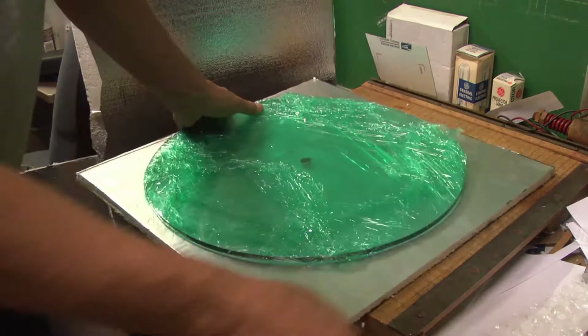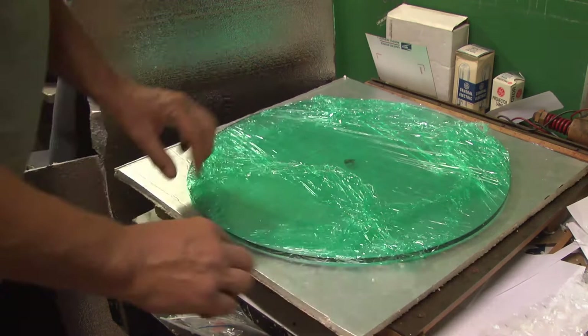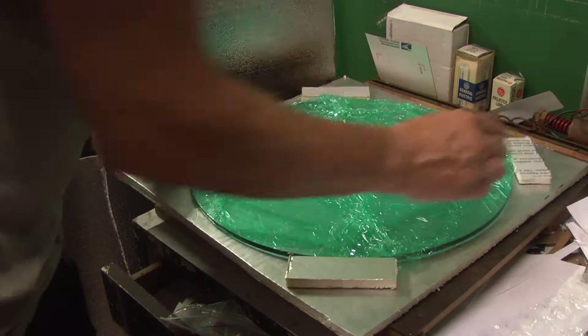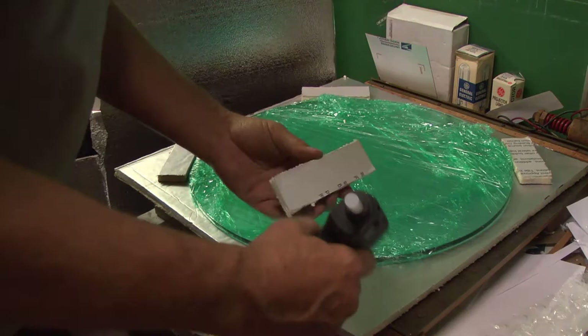It's about half-inch construction foam, so we've got about three-quarters of an inch to an inch on each side. Then I cut some little pieces that we're going to glue on here like so, and we'll just use our hot glue gun.